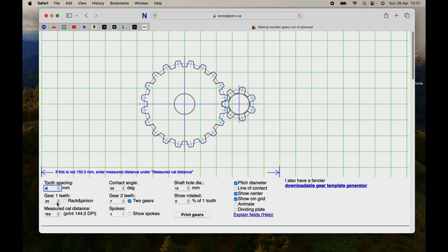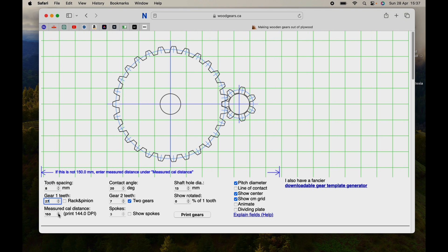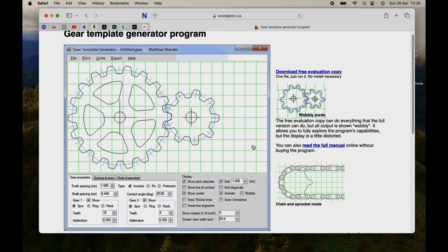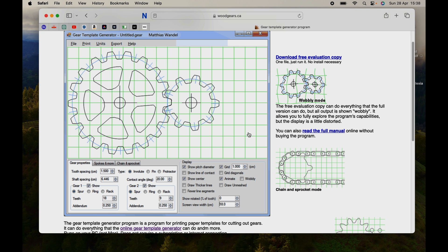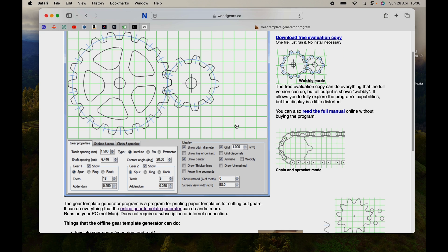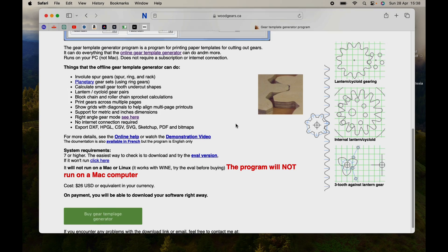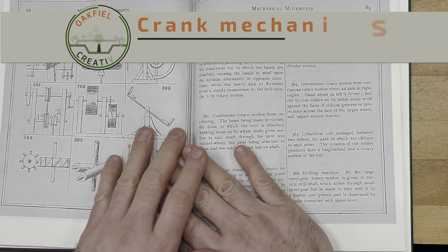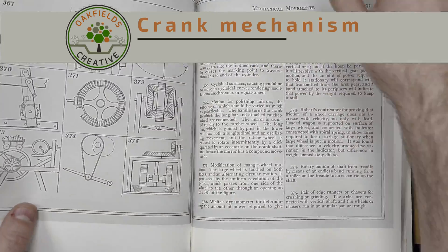The third option for gear generation is woodgears.ca. They have an online gear generator that is free but limited — you can only print off the designs to then make by hand. If you pay a small fee to download the generator, you get far more flexibility, including rack and pinion, spur gears, and lots of other options with adjustable parameters.